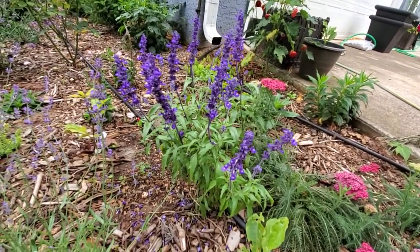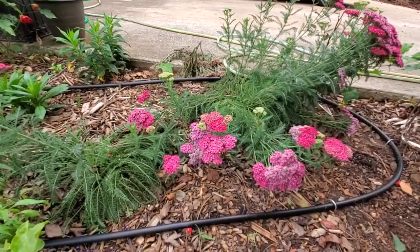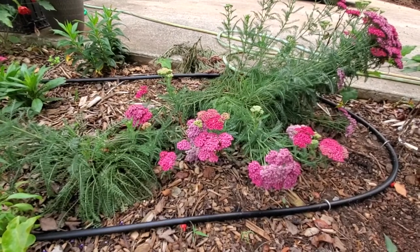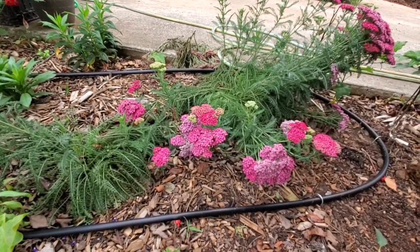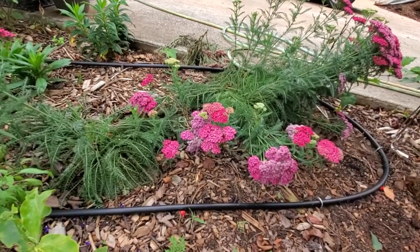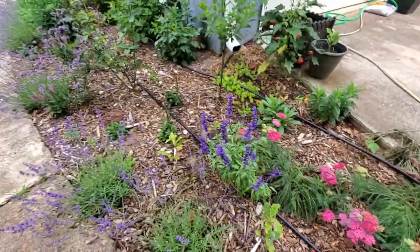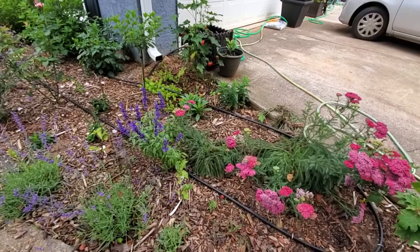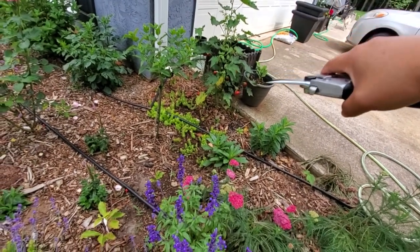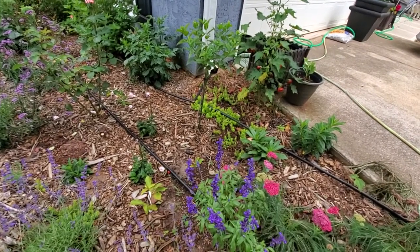That's my hydrangea I'm training into a standard. This is salvia — look at that rich color, it's so blue it's almost purple. And then yarrow — they're floppy though. I get a lot of my information from YouTube; I watch Garden Answer and she is a wealth of knowledge. She said yarrow that flops might be in too good of a soil, which this soil is really good. We amended this whole flower bed because we have Georgia red clay, which isn't the best for gardening. We actually dug up this whole bed and put in topsoil.